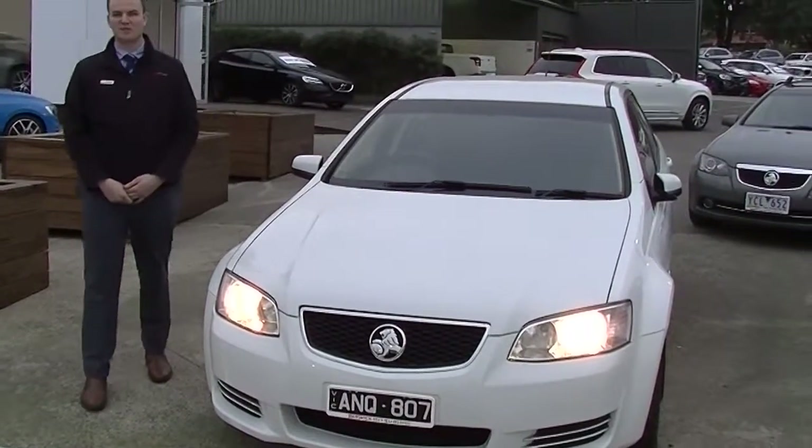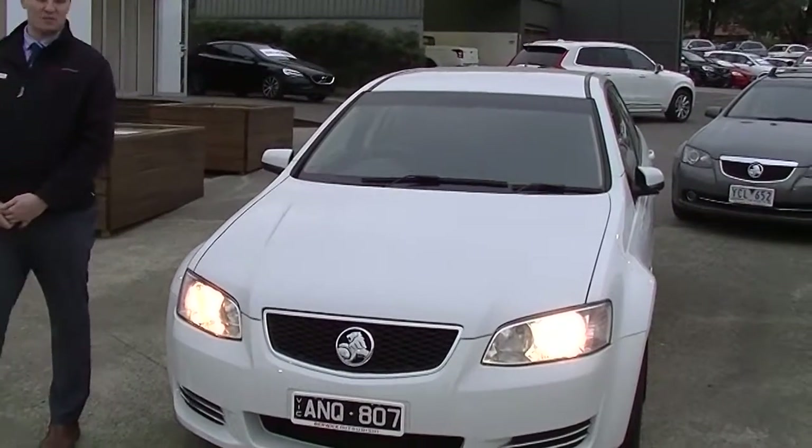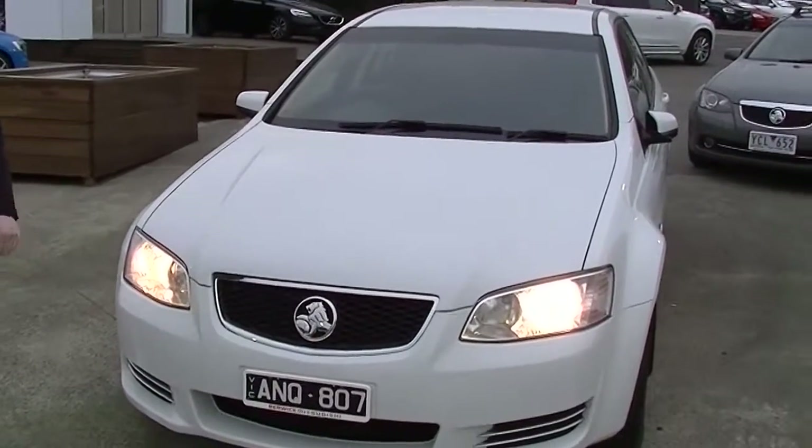G'day guys, welcome to Beric Mitsubishi. My name's Matthew, I'm going to talk to you today about this beautiful 2013 Holden Omega Wagon.